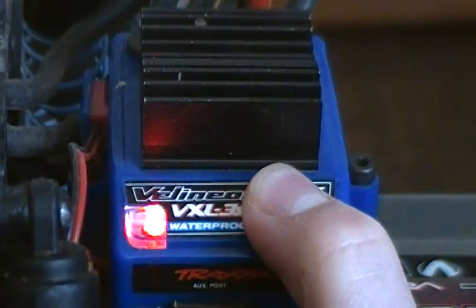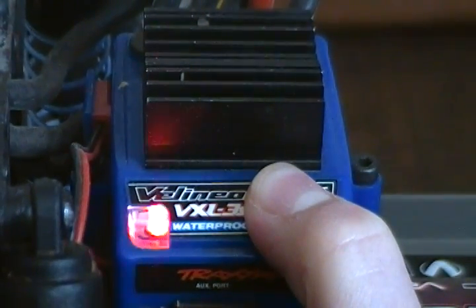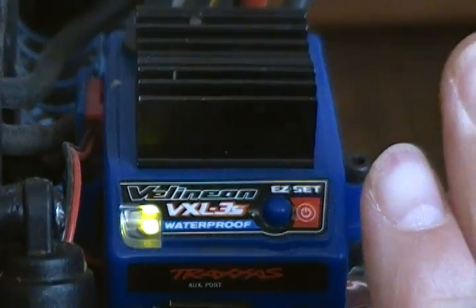It'll turn green — keep holding it until it turns red and blinks once. Now it's in sport mode.